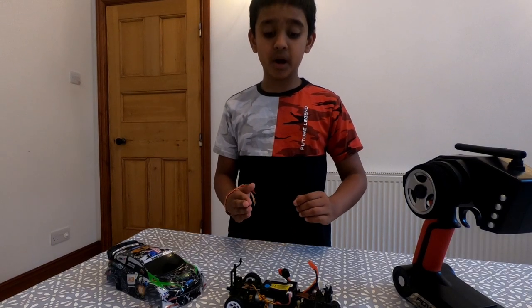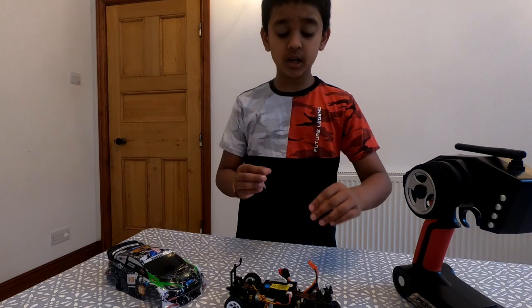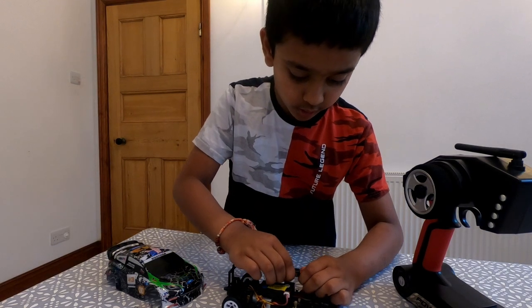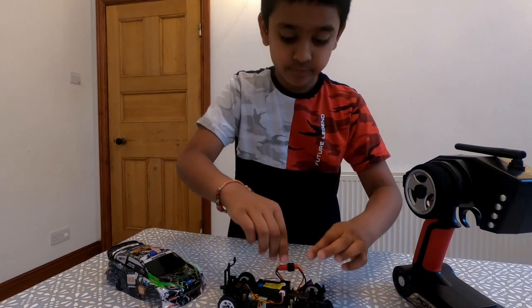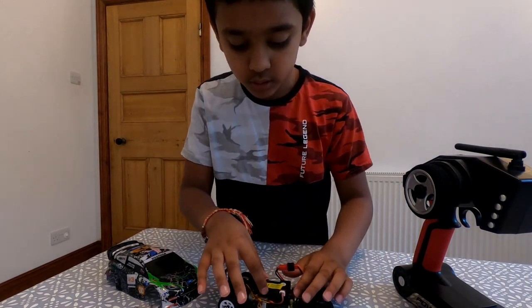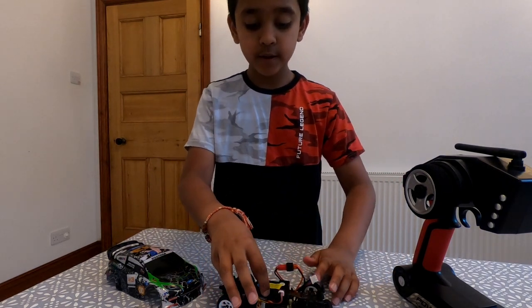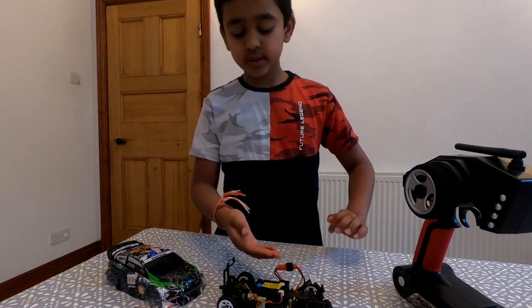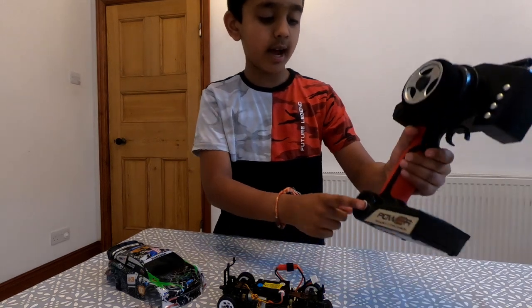I'm going to show you how to bind this RC car. First, you connect the battery to the car. Second, you hold down this button for two seconds — you can see now it's flashing red.